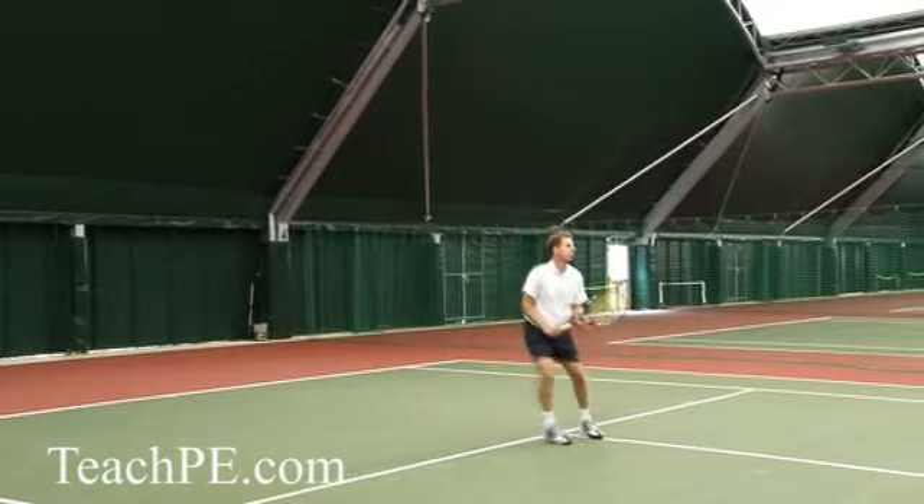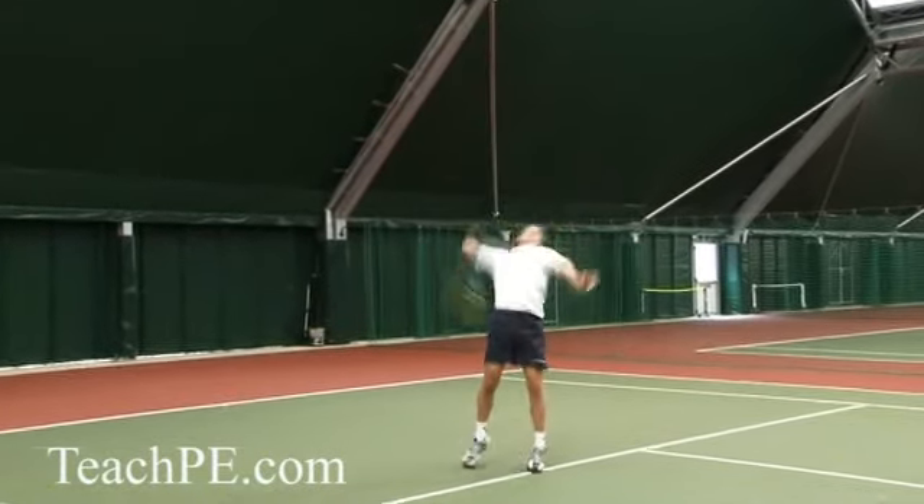It's also important to get the left leg forward so that weight can be transferred with this aggressive shot.